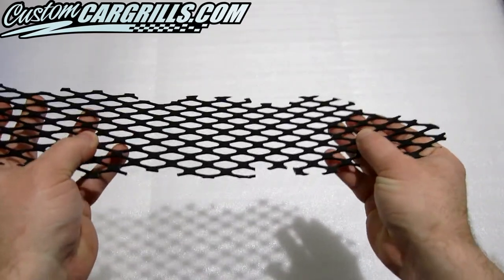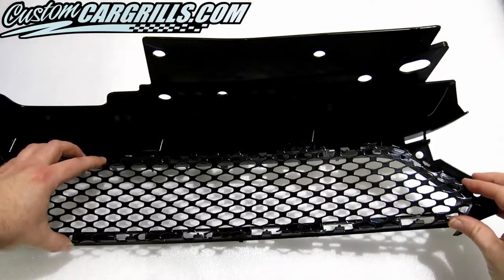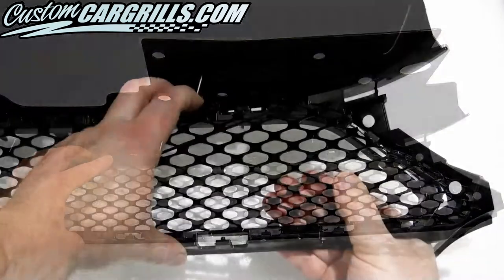Curving the mesh to match the shape of the grille will also make installation a bit easier. Once it's curved correctly, it should drop right on the back of the grille with all of the cutouts in the correct spots.